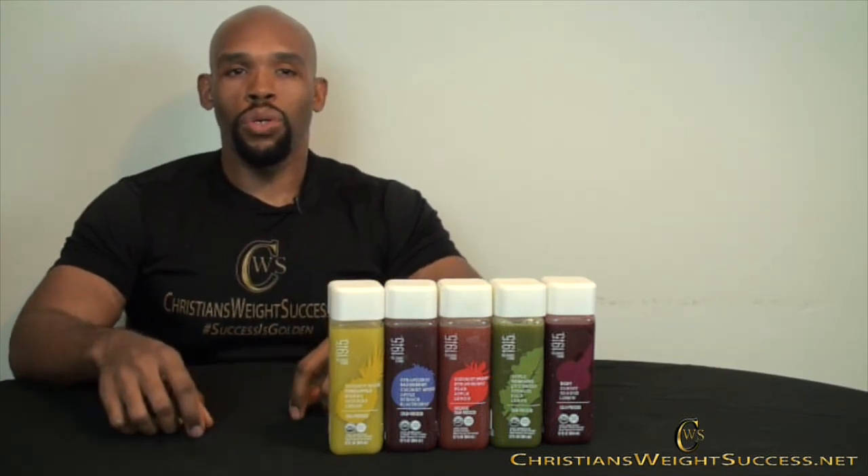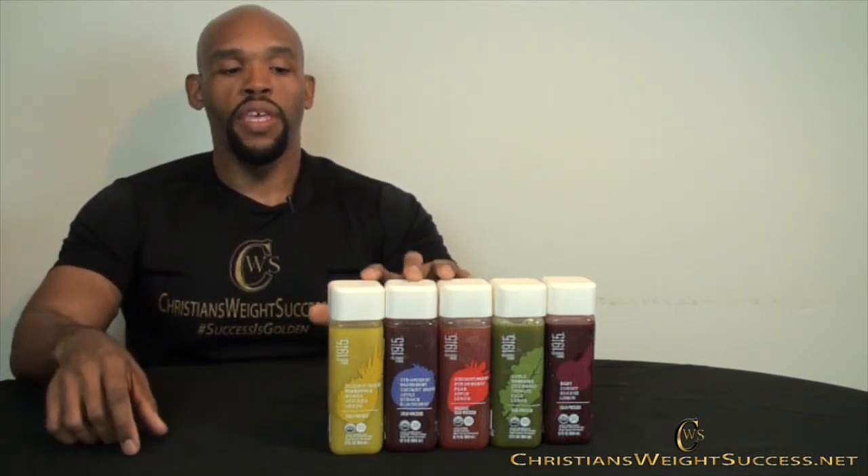You can get these at Walmart, which is where I've gotten them from before. Sometimes if you just don't have the time to juice, these are a great alternative. They are non-GMO and they're organic, so you really can't beat that. You can try them all and see which ones you like, and let me know which one is your favorite. But this pineapple, mango, avocado, and lemon one — that's my favorite.